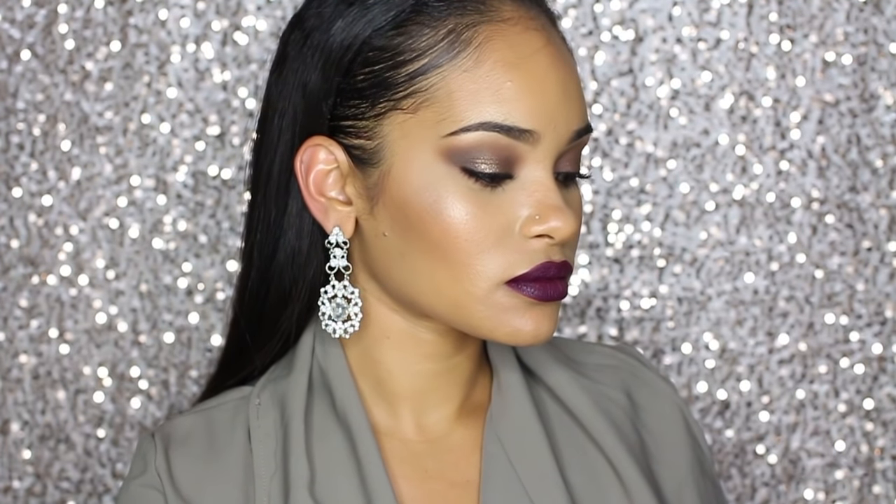Hi guys, so today I'm going to be doing a makeup tutorial inspired by the makeup Rihanna had on at the 2016 VMAs. This is a makeup look she wore in her last performance and also when she accepted her award, and it really stood out to me and I wanted to recreate it. So if you want to see how I did this look, then just keep watching.